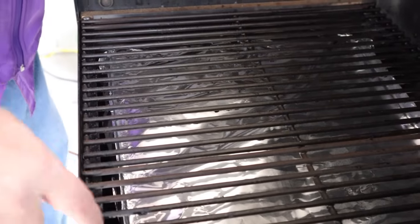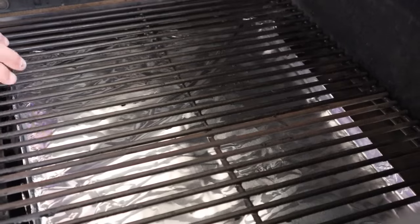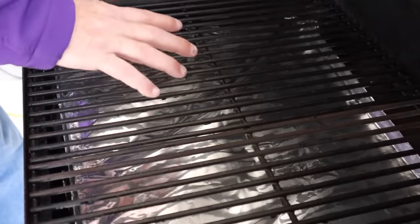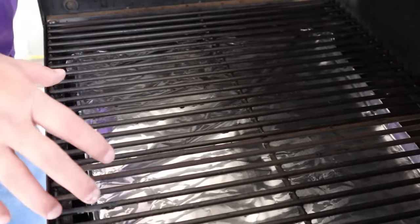Mistake number two that most people make is when cooking, do not place any of your food in the first inch from the front and the rear. As you can see, there's a gap of about an inch in front and about an inch and a half in the back. We don't want any of our food exposed in this area because it's going to be hotter — it won't be deflected by the splash plate — so it will overcook and possibly burn.